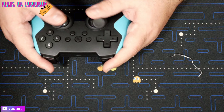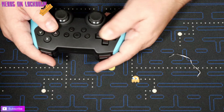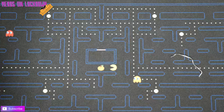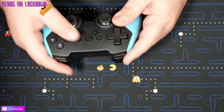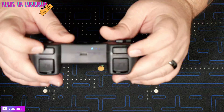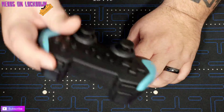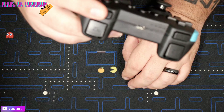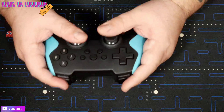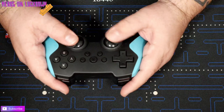On the back it does say 'wireless pro controller for Switch.' We have the analog sticks symmetrical — I'm not a big fan of that, sort of the PS4/PS5 layout, but that's fine. The d-pad's not bad, and the buttons aren't terrible, they're clicky. Home button is there. The ZL/ZR and L/R triggers are terrible though.